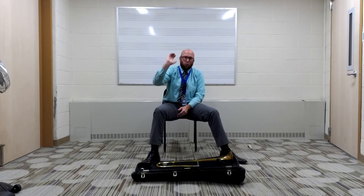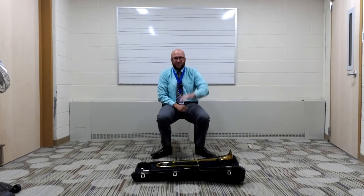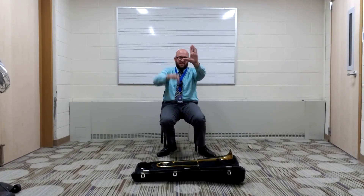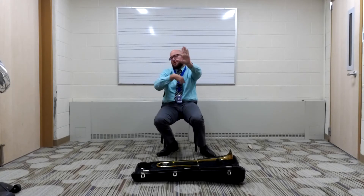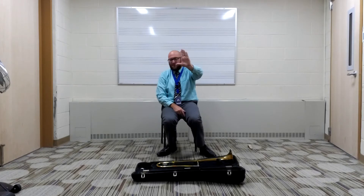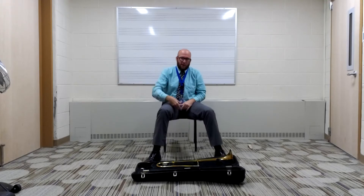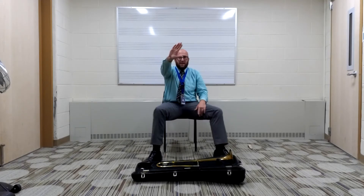Your brand new trombone — how exciting! Now I want you to take your right hand. Really quick, to tell the difference between your right and your left: when you look at your left hand, it's going to make an L shape. So when you're looking at your left hand, it's going to be the one that makes an L. I'm going to take my right hand, which to me doesn't look like an L — it might look like an L to you.